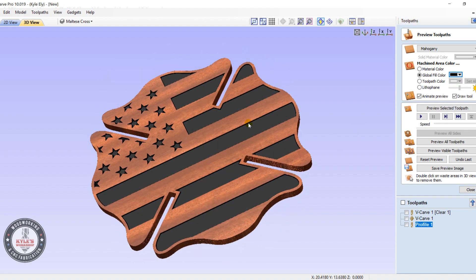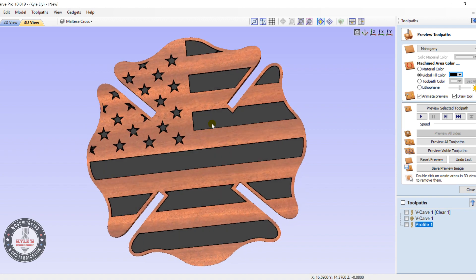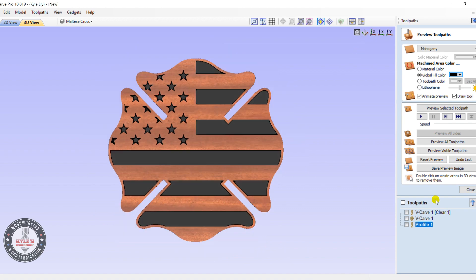I'll save this file and put it in the group — you can download it for free. Thanks for watching.